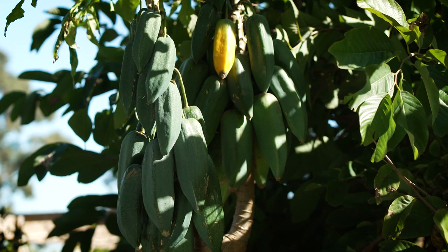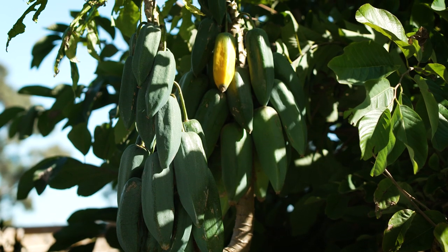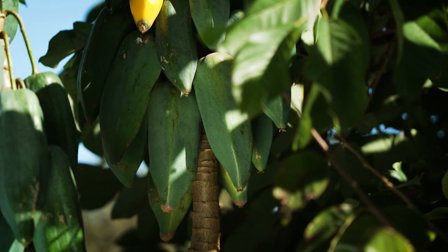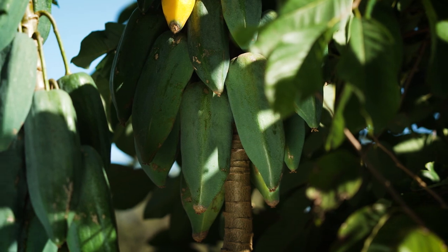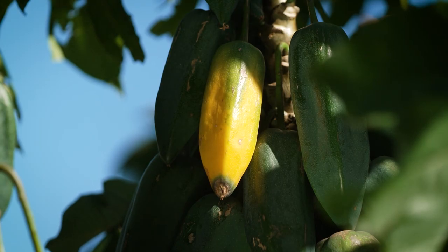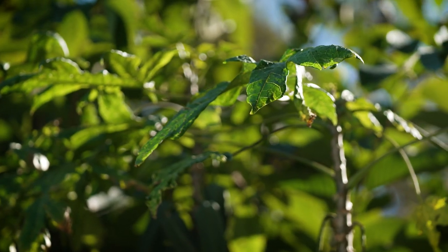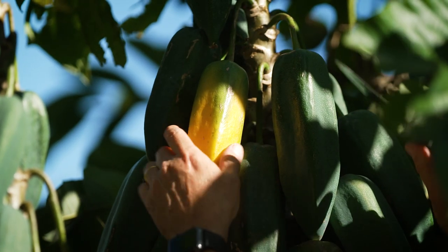One of the odder fruits in my garden is probably this one — the babaco, or champagne fruit. This zeppelin-shaped fruit is a distant member of the papaya family, originating in South America in the cooler mountainous regions. It doesn't produce seed, so you have to grow it from cuttings or buy a plant from your local garden center.